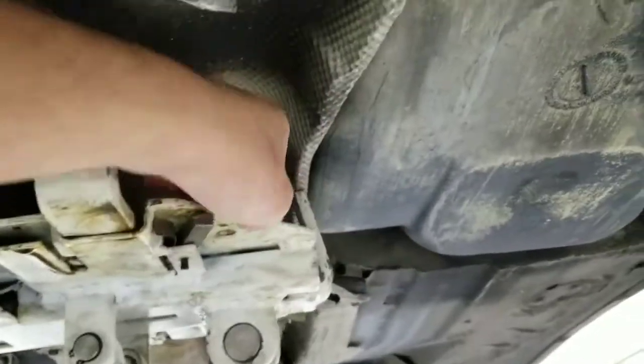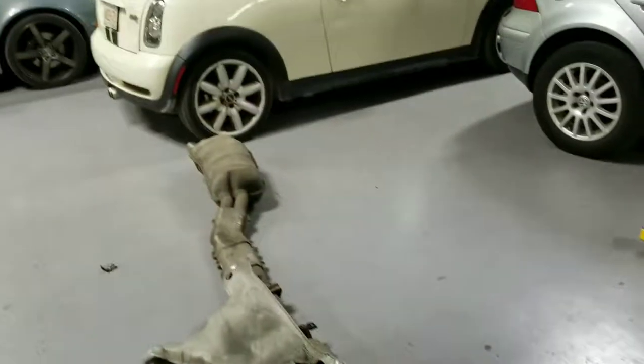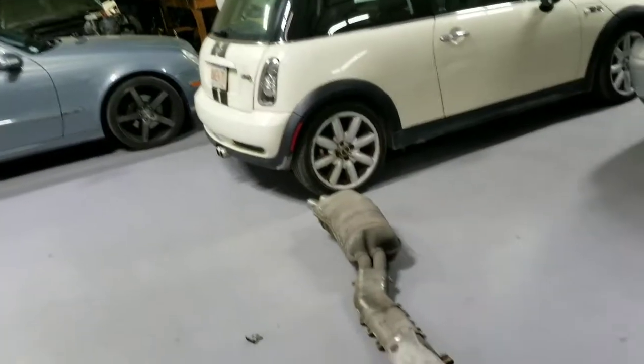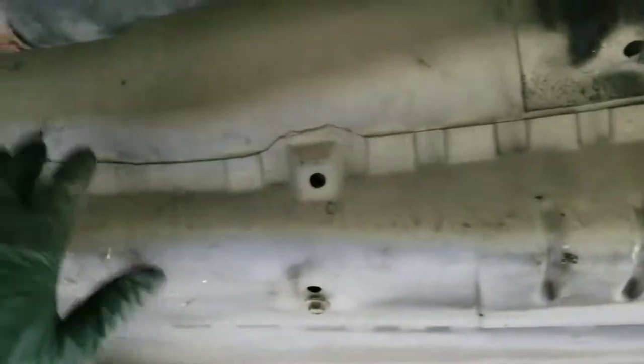Then we got to take these off, take the driveshaft bolt out and it's gonna be out. Muffler is off. So the next step is removing the driveshaft.